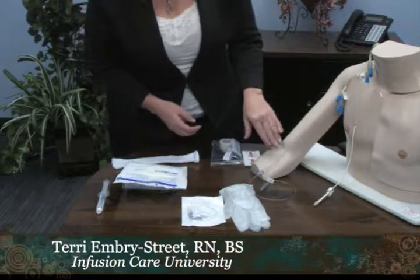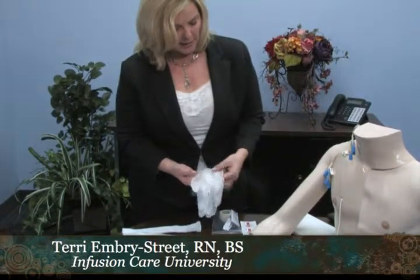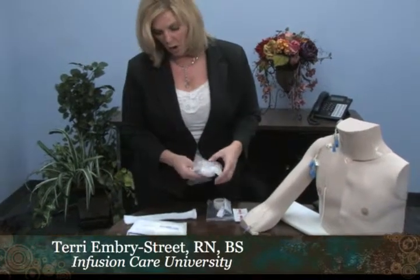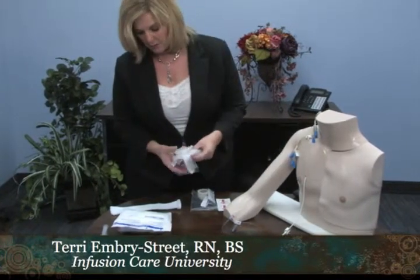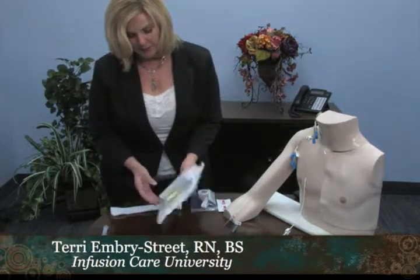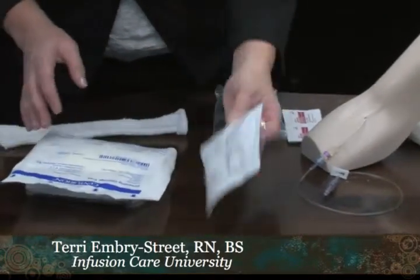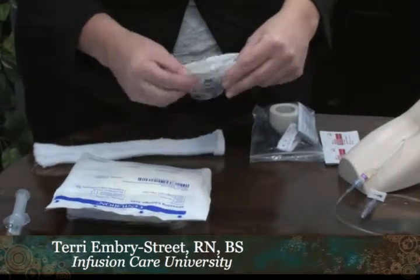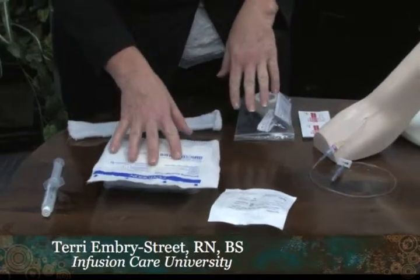If this patient had a dressing on, I would apply — of course wash my hands first — talk to the patient about the skill we're about to perform, and use my clean gloves to remove the old dressing off the PICC line or the site on the chest. When grabbing all my supplies, I inspect them to make sure the expiration date is good and that there aren't any tears, wet spots, or anything on the packaging, to ensure nothing has had any exposure to germs.